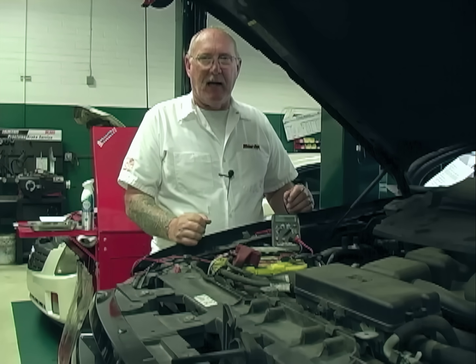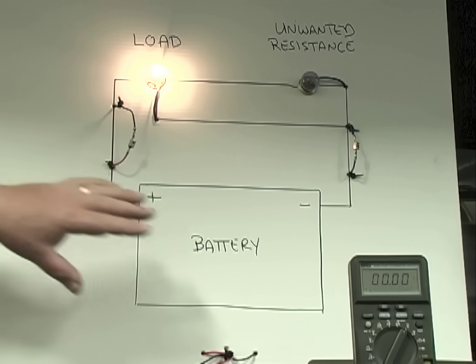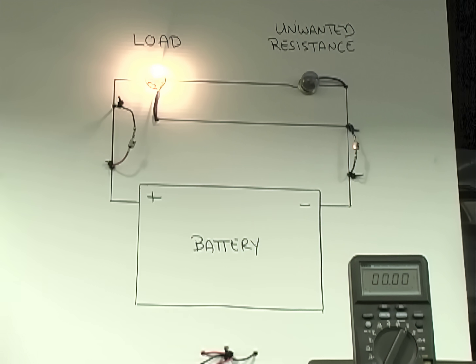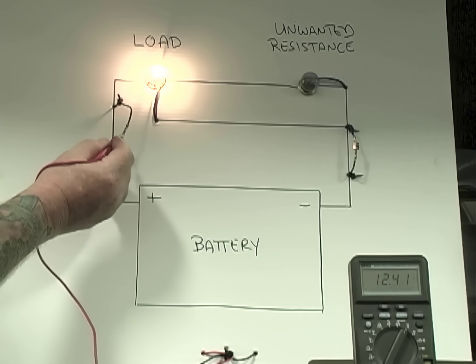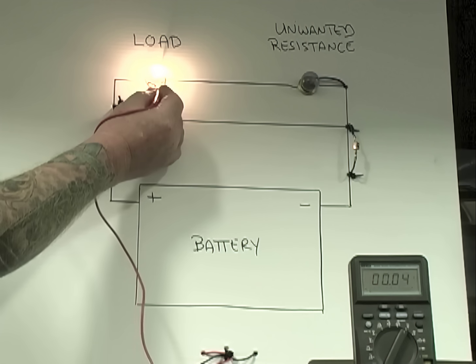Here we have a simple circuit — a load, a source, and a path that connects the two. The bulb is obviously lit, we have a complete path, and current is obviously flowing. So in a complete circuit, the voltage in the battery should be consumed by the load, which means I should measure battery voltage on the positive side — which we do — and next to nothing on the ground side.